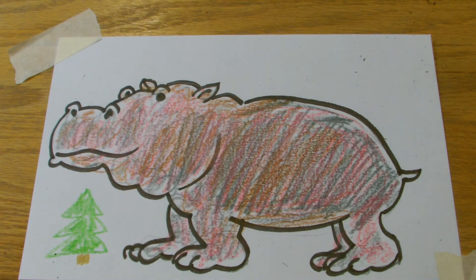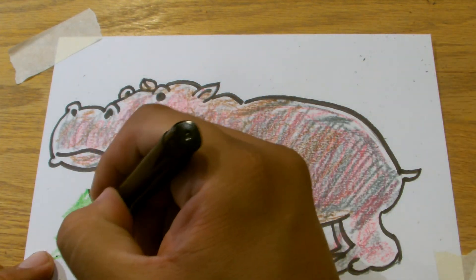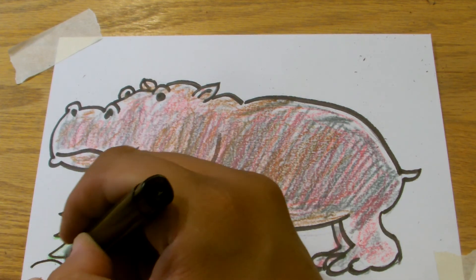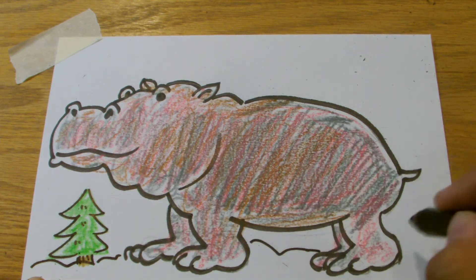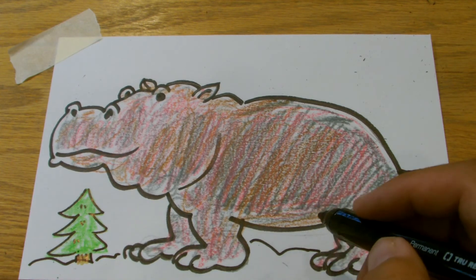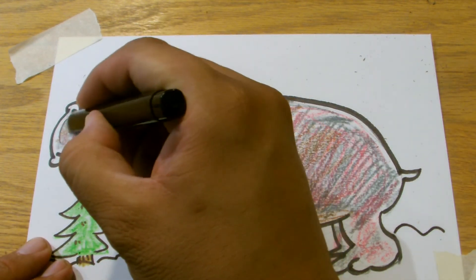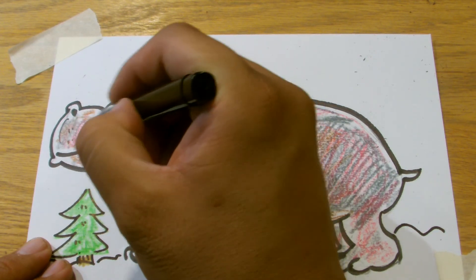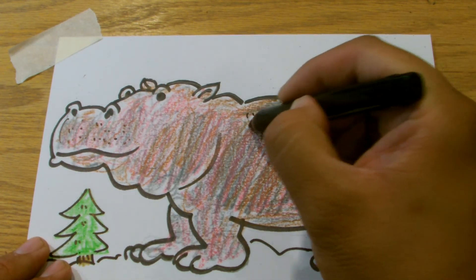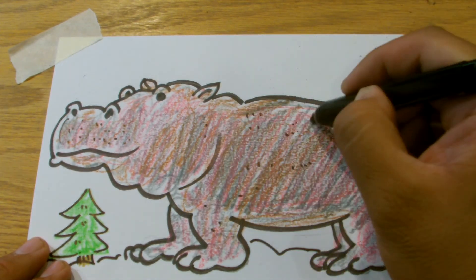And real quick, we'll just take our black marker. That is our Christmas hippo in the snow, with a little Christmas tree on the side. You can do more with your hippo — you can have little freckles where its hair is. Sometimes they have little spots. These are all just adding a little character to your drawing.